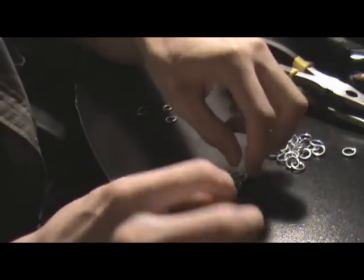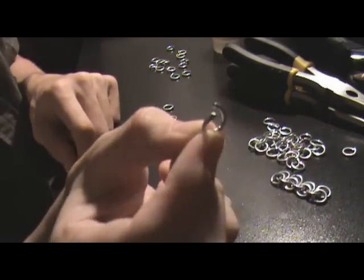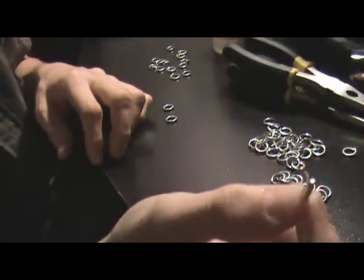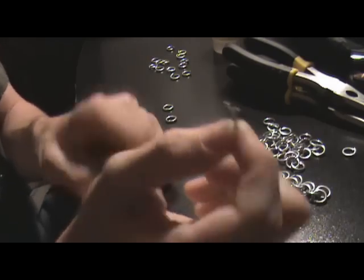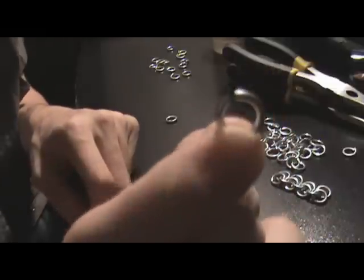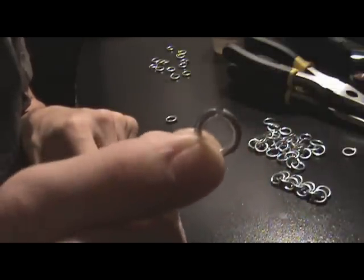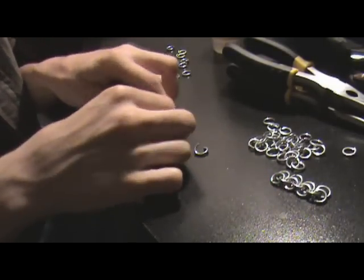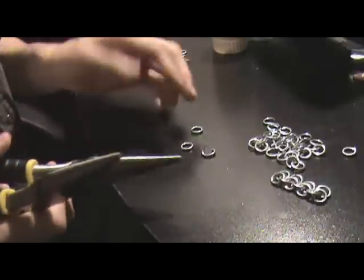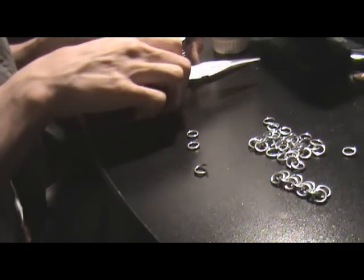To start off, take a single ring and use your pliers to open it up so it has a nice gap. You don't want to overdo it, just give it an even amount so you can slip other rings onto it. Then take your other rings and close them up as best you can. I already have two here, so I need to make two more — which is why we call it 4-in-1, because four rings are going to slide onto this one ring.